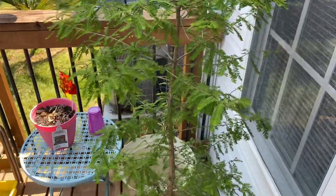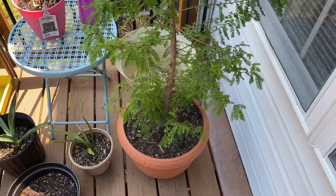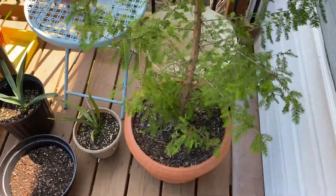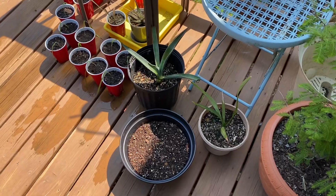The last thing I want to show is my bald cypress. As you can see, it is looking really well — I just grew this from seed from a local tree. It's doing pretty good.